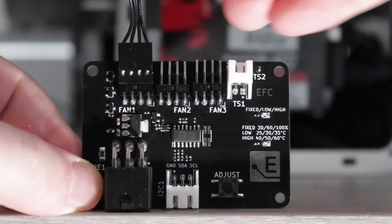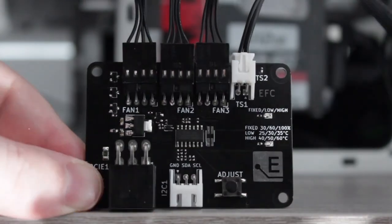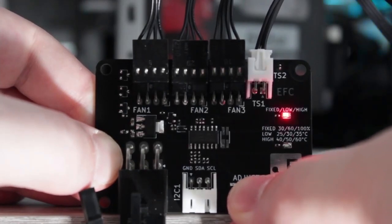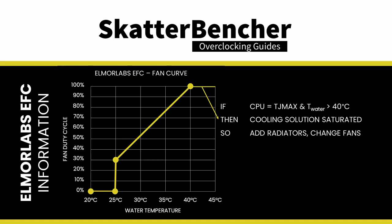I also use the Elmo Labs EFC to map the radiator fan curve to the water temperature. I've attached an external temperature sensor from the water in the loop to the EFC. Then I use the low-high setting to map the fan curve from 25 to 40 degrees water temperature. This configuration gives us a very good indication of whether our cooling solution is saturated. If the CPU is at TJ Max and the water temperature exceeds 40 degrees Celsius, it means the fans are at maximum speed and the cooling solution is saturated. Improving the cooling solution by adding radiators or changing to more powerful fans would be the right action.